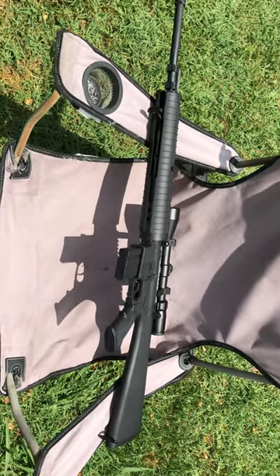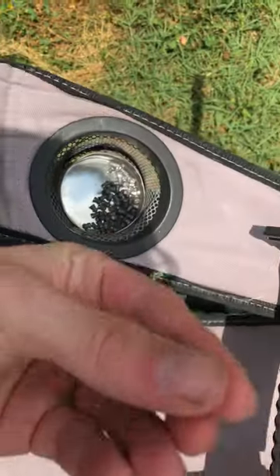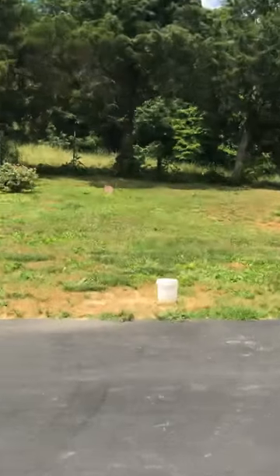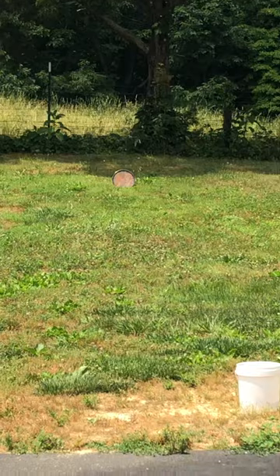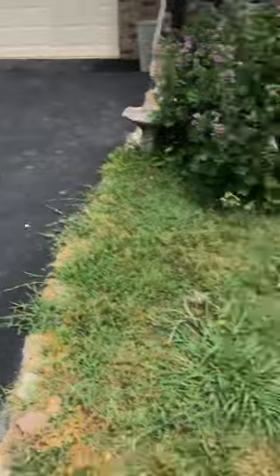I'm back with the DPMS Panther Arms Classic A4 and I'm going to be shooting these type of pellets, trying to hit that target right there. I know it's probably going to go through it. I've already shot it once but I actually messed up on the video, but let's see.